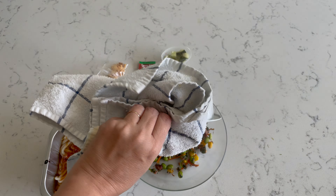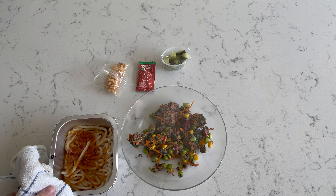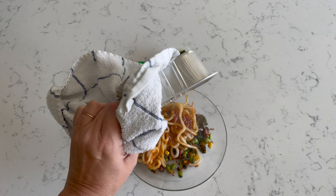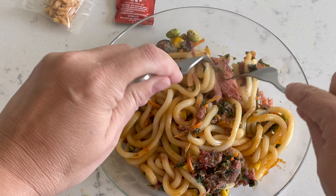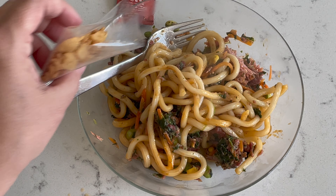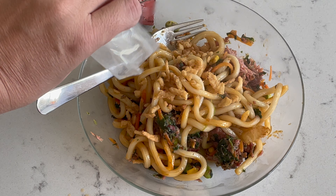A little unceremonious plating is in order. We're just going to throw this in here and put the noodles in. And there we go. Seriously, this is easy to make this dish. I'm going to pour some of the crunch on it.